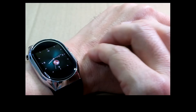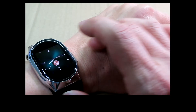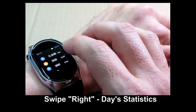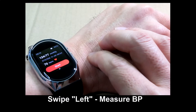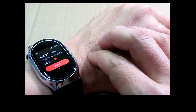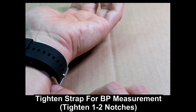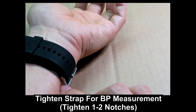Going back to home, this is pretty much the application for this watch. Swipe to the right to see the day's statistics, and swipe to the left to go straight into BP measurement. For BP measurement, you actually need to tighten the strap, otherwise you won't be able to do a proper measurement.